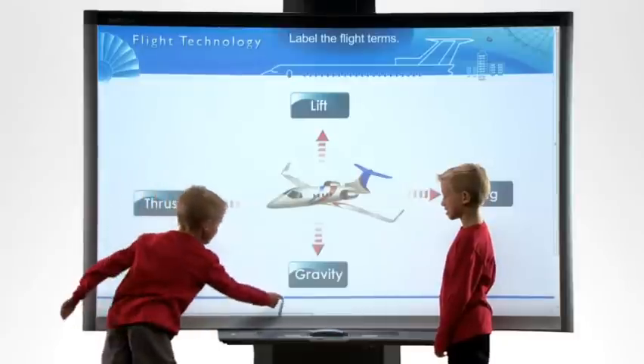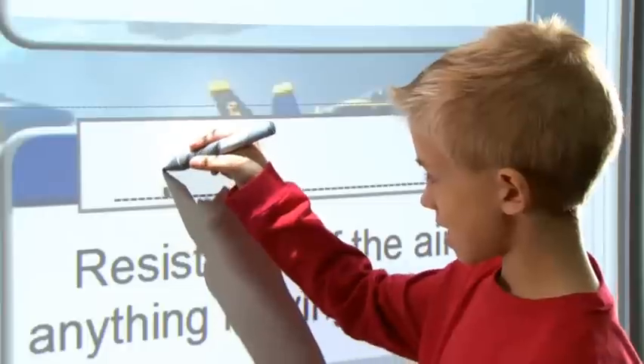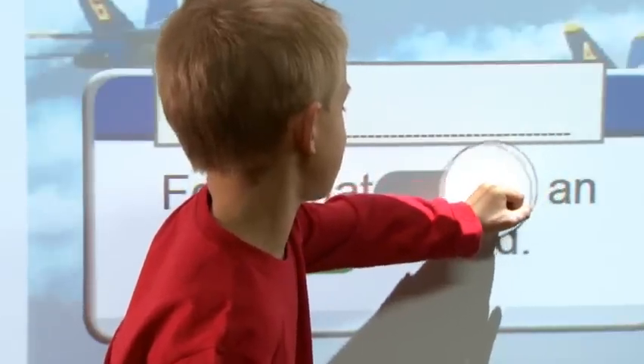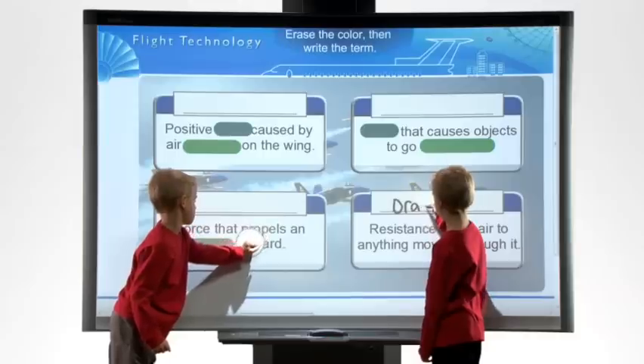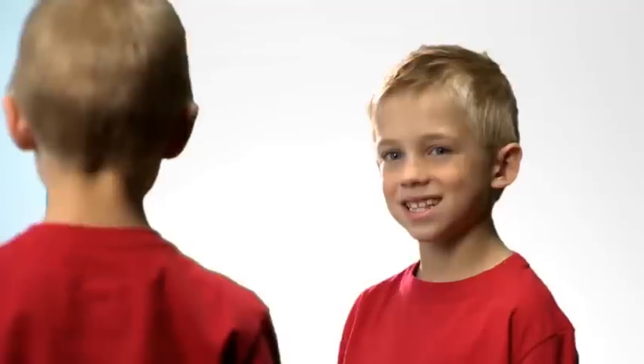This new board helps students with many different learning styles, especially students who learn well with their hands or learn well by seeing what they're doing in real time. Smart's own digital vision touch technology is camera based, and what that means is that the board can actually see what is touching it. So it could be a pen, it could be a finger, it could even be the palm of your hand, and the board knows what that is and behaves differently.